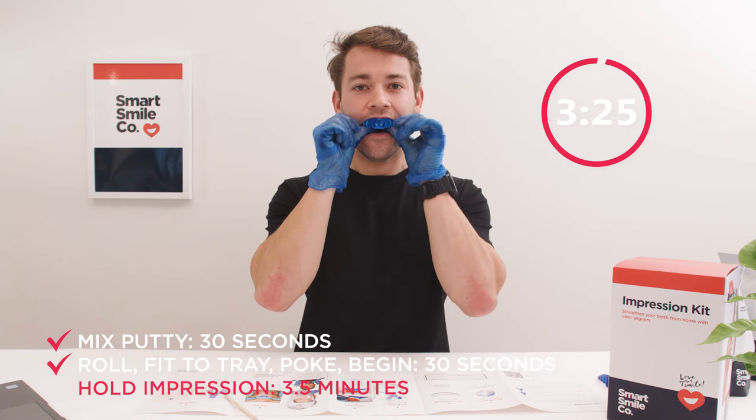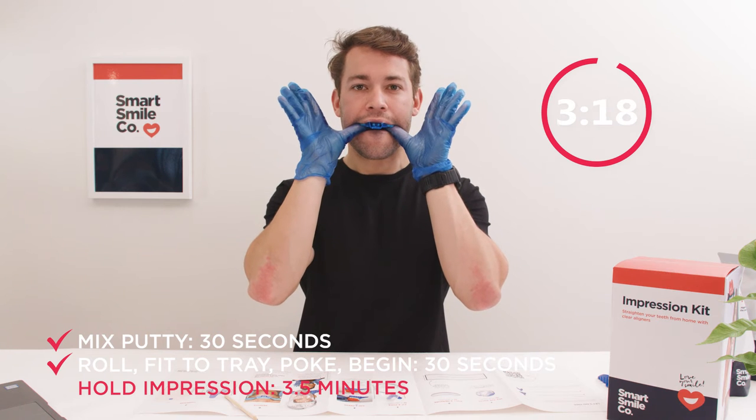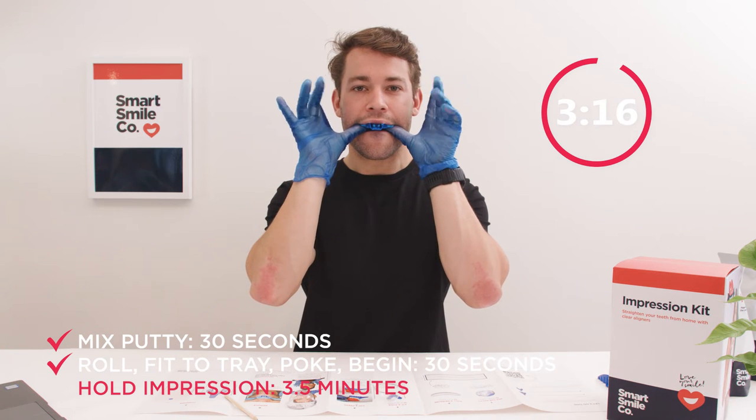Do not bite down into the tray. Also, resist the temptation to move your fingers and press in different places. Now hold the impression still until the countdown ends.